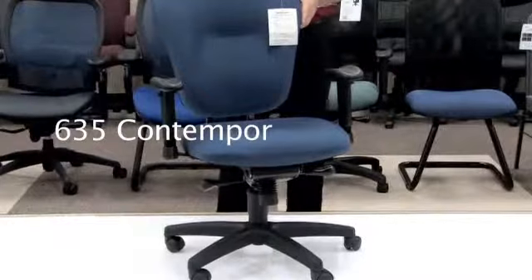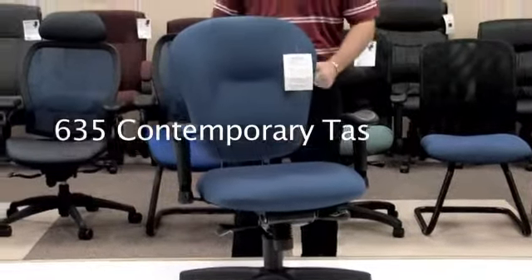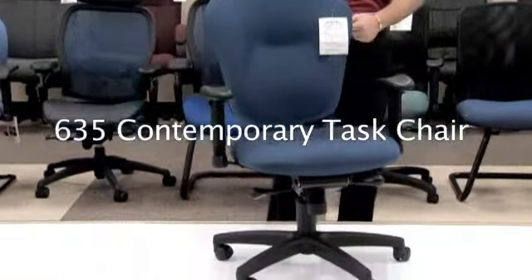Hello, my name is Blake Zalkberg and I welcome you to yet another OFM product informational video. Today's video will be on our model 635 contemporary task chair with knee tilt mechanism, giving you a great free flow and a great feel throughout your work day.